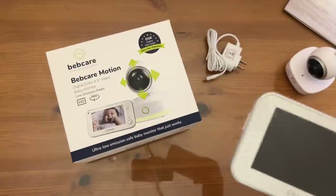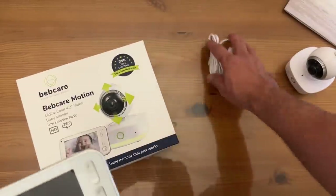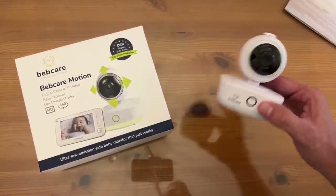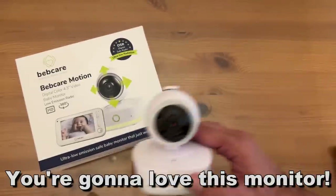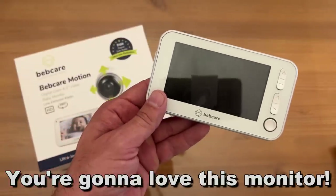Thanks again for watching. My name is Adam from Elite Demonstrations — we show you products that are absolutely incredible, and BebCare is incredible. How cool is this? BebCare — absolutely beautiful. Thanks for watching, go ahead and pick this up. Adios, amigos.